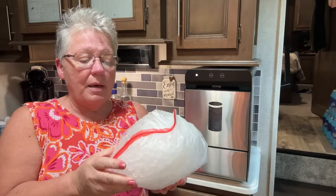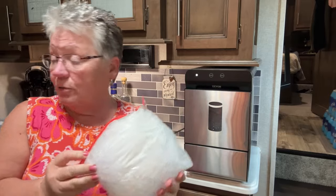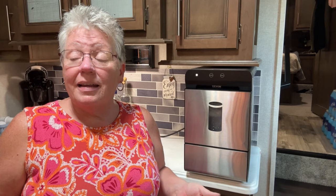We fill up gallon-size ice bags and put them in our freezer. It's nice to have and it breaks right up — no problem. We do a lot of crabbing and a lot of fishing, so we used to buy a lot of ice because of that. Now we take out two of the gallon-size bags, put them in the bottom of the cooler, and we're good to go.